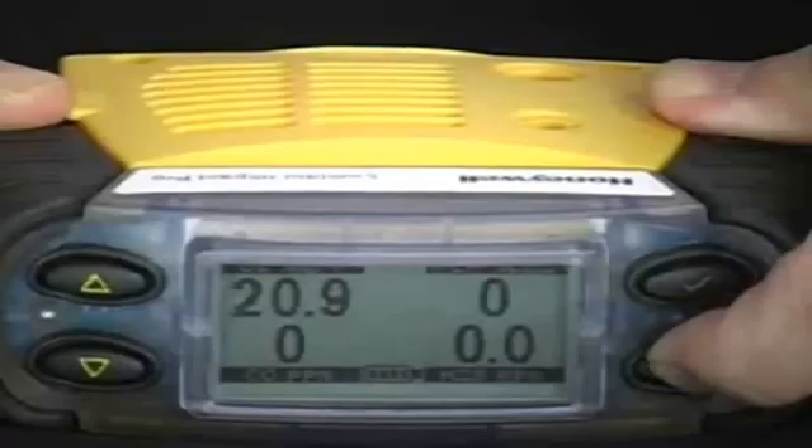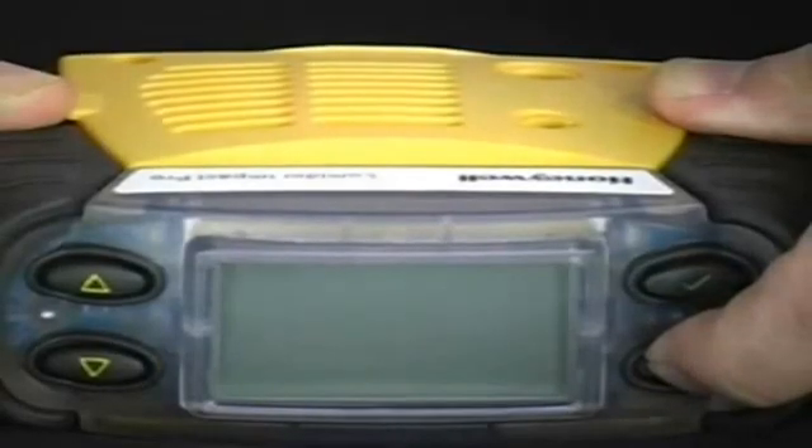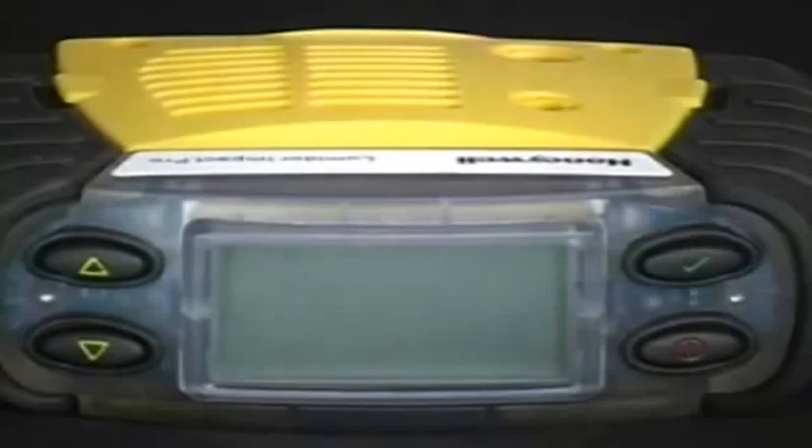Turning off the monitor. To turn off the monitor, simply press and hold down the red on-off button until the monitor turns off.